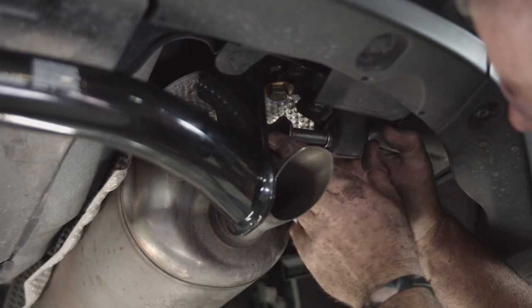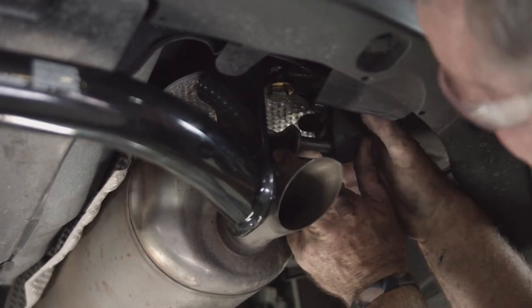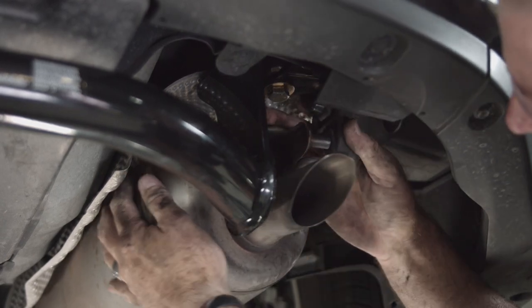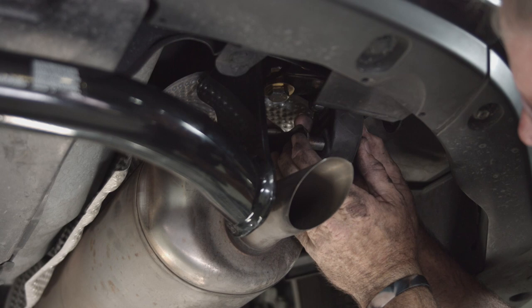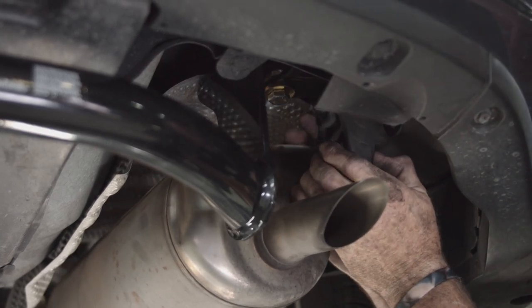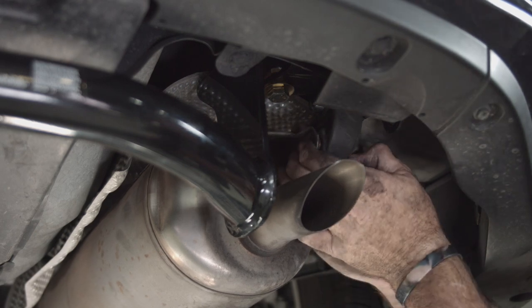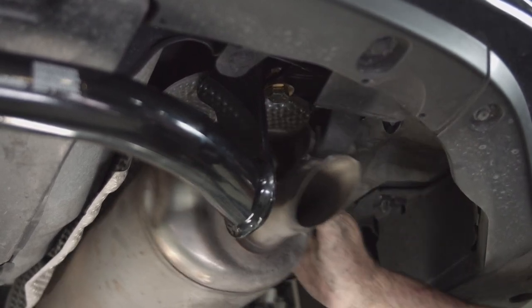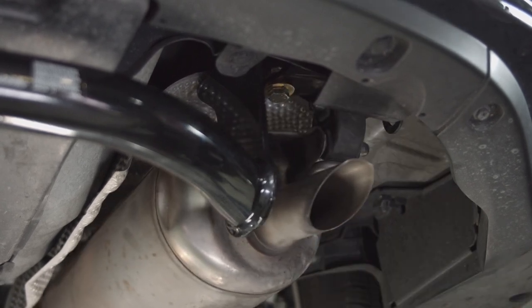Line up the holes and just push it in. There we go — you can see that the exhaust does not touch the hitch. Let's go ahead and move over to the driver's side and torque those bolts down.